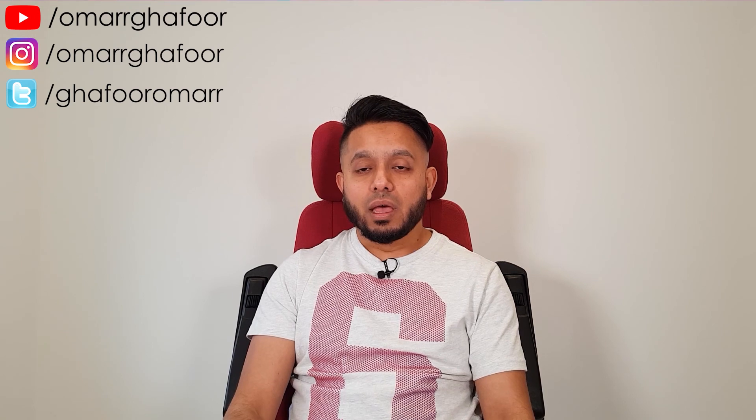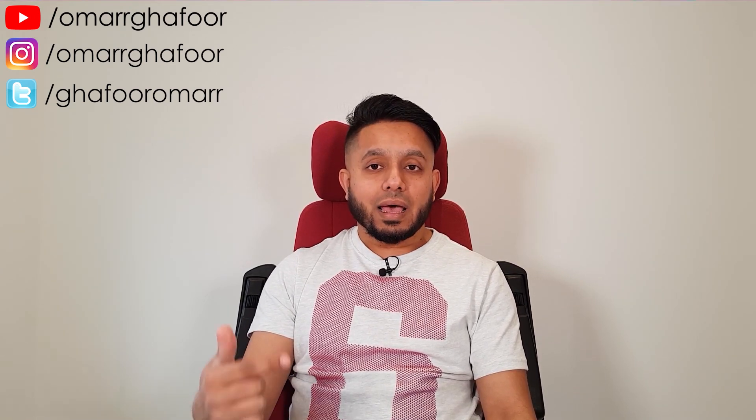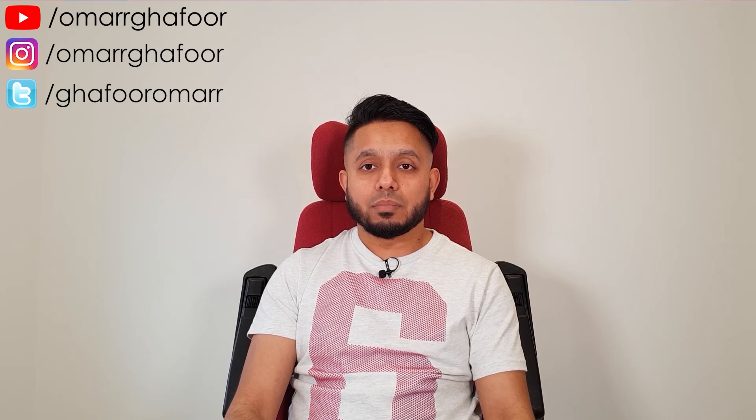Thanks for watching! Subscribe and leave a like down below. Also check out my other videos and be sure to follow me on social media. Peace!